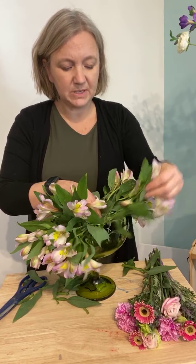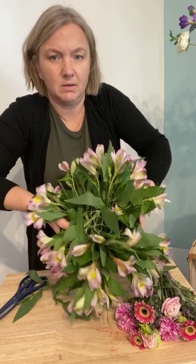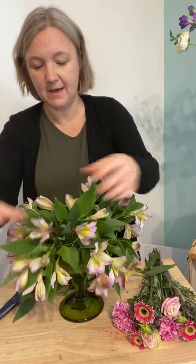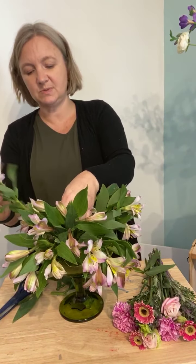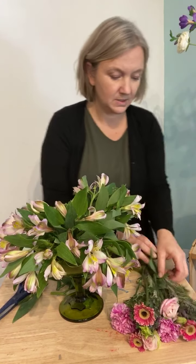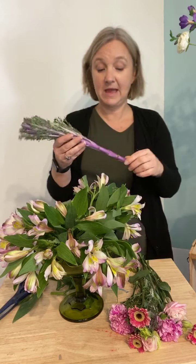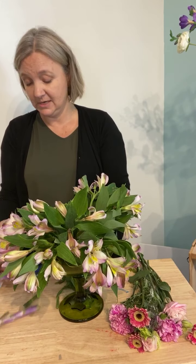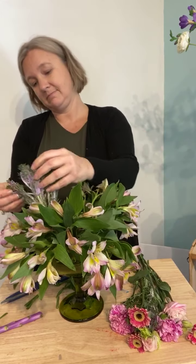I've got this big full fluffy arrangement but at the top you can see there's still a big opening. What I'm gonna do next is space out the other flowers to create some visual interest. So this is that crazy stem — look at this thing, it looks like something we should be eating, not something we should be arranging with! I have absolutely no idea what this is. But it kind of mimics the colors in the alstroemeria, so we're gonna just keep going and see what happens.